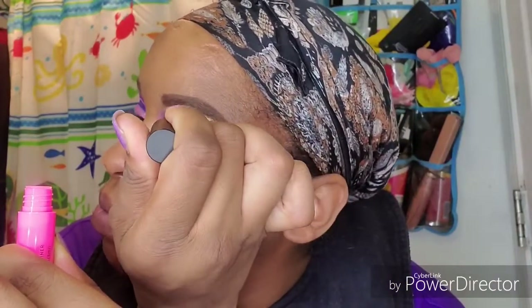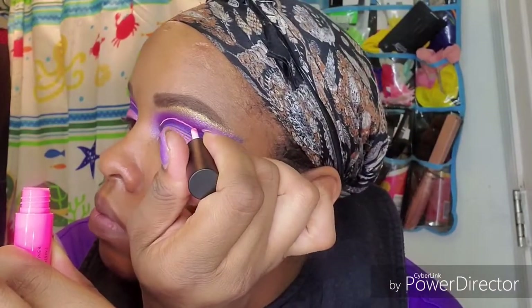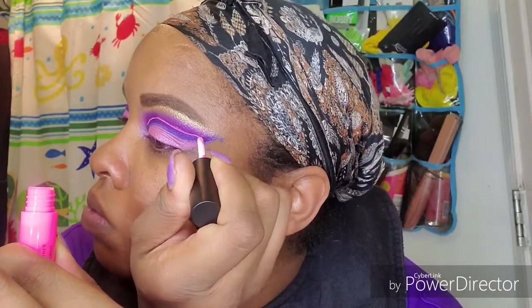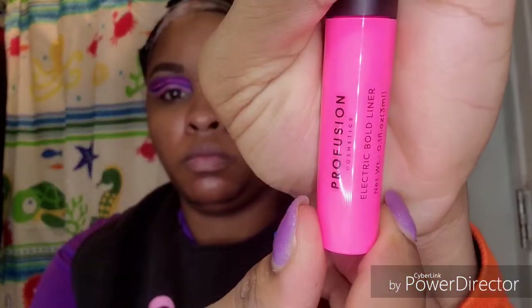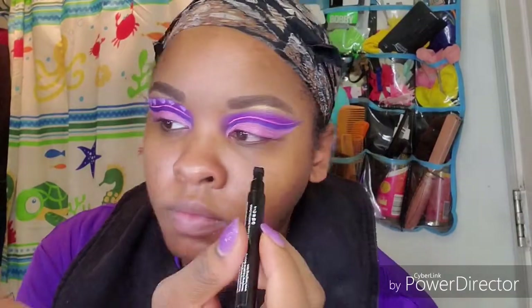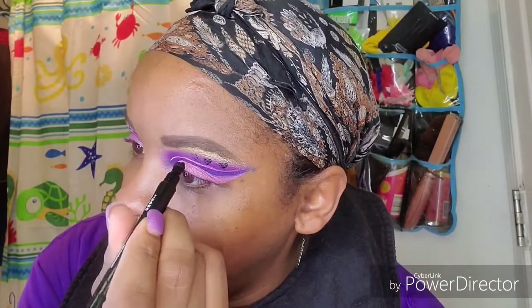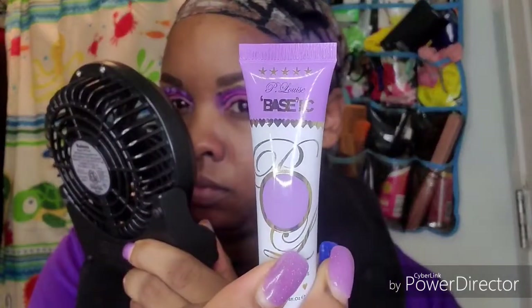Now I'm using my Pro Fusion electric eyeliner — it doesn't have a color name on the bottle. I'm going to use this to outline my crease and then also outline the wing shape after I apply my lashes. Then I'm going to take this heart stamp, stamp my hearts, and use the P Louise purple base with the skinny brush to fill them in after I let it dry with my fan.